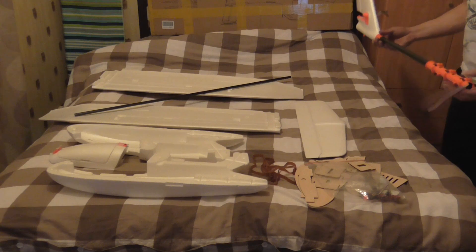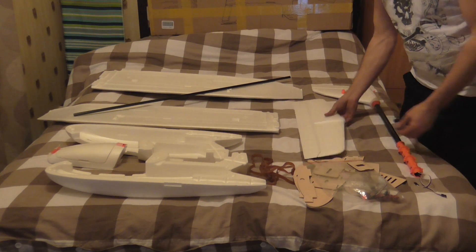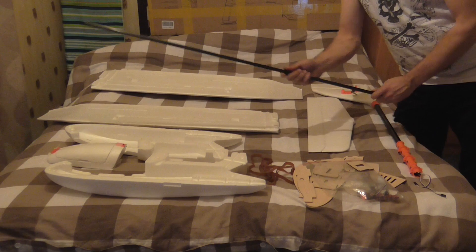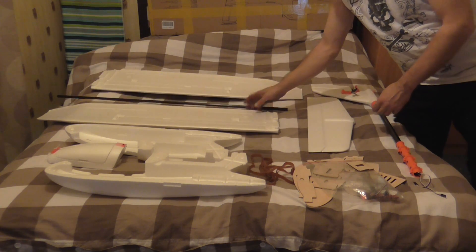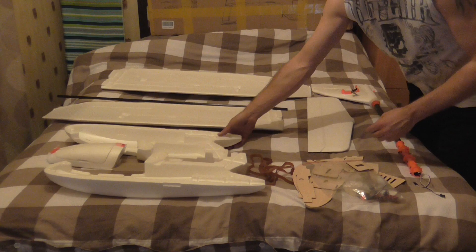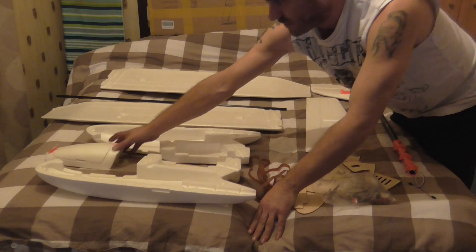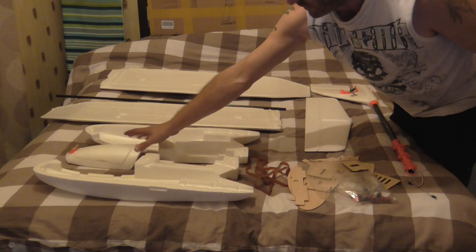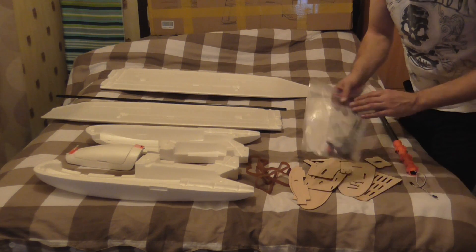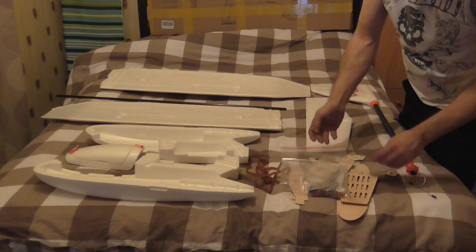Now I'll go through the parts. You've got your tail, elevator, carbon rod, two wings, canopy, then you've got your cover, and then there's the scary thing: loads and loads of little bits of wood.